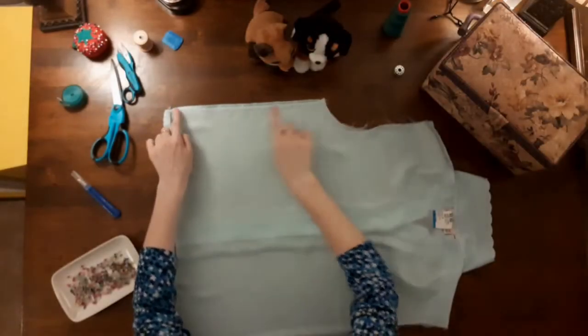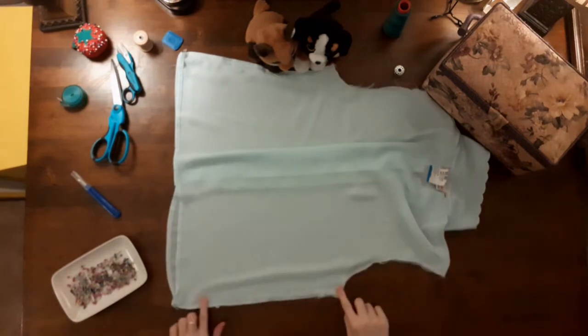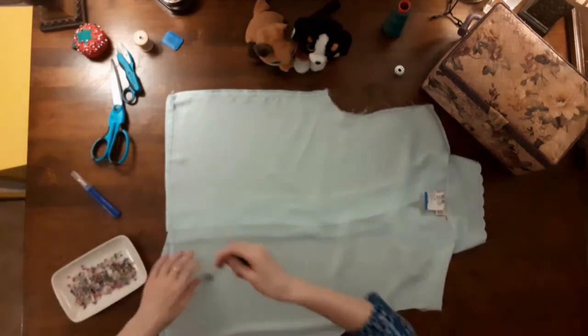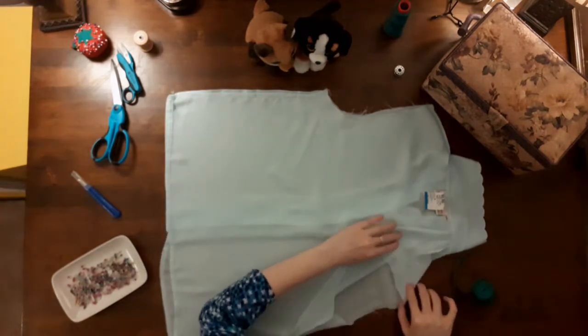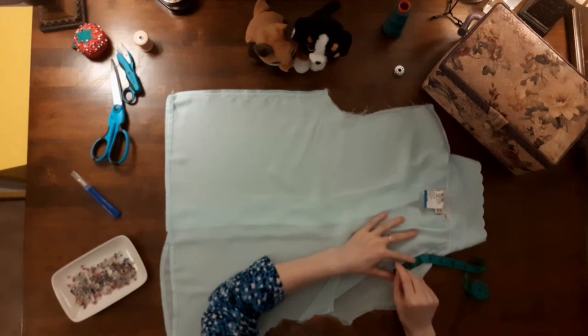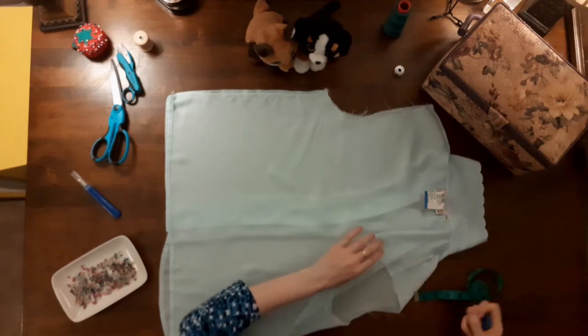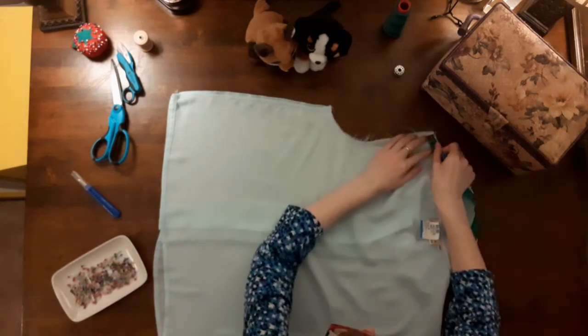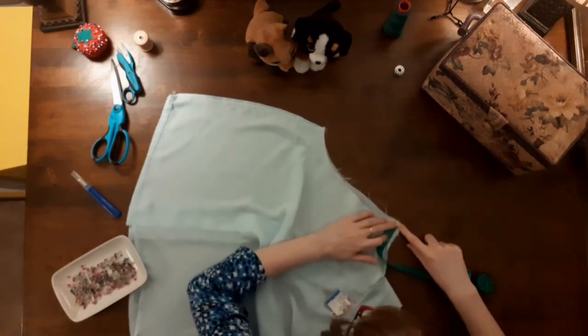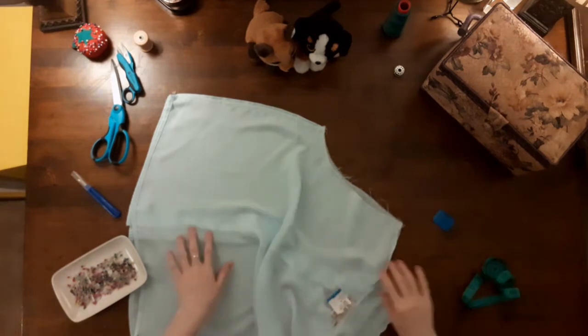After trying on the blouse I decided to gradually taper the new three-quarter of an inch side seam into the old side seam for the bottom quarter of the blouse — I felt that it draped better that way. Next I measured three quarters of an inch in from the top of the shoulder seam and made a mark with my blue chalk. I made this mark to raise the shoulder seam and reduce the size of the shoulders because I removed the shoulder pads. Then I did the same thing to the other shoulder seam.